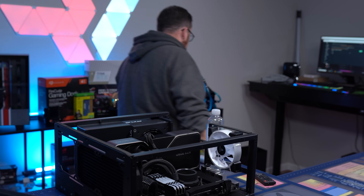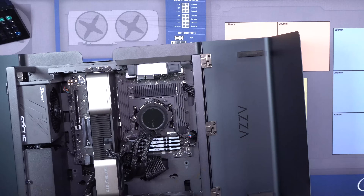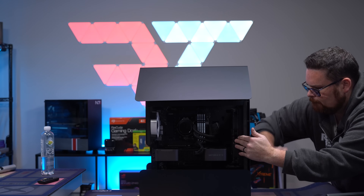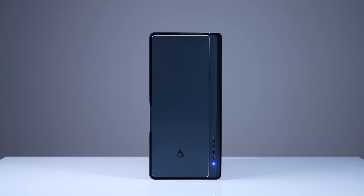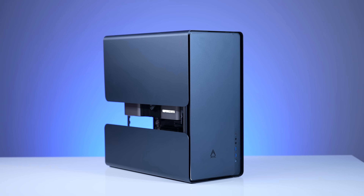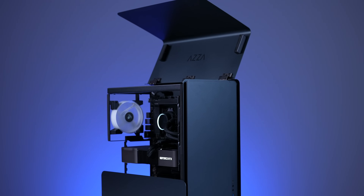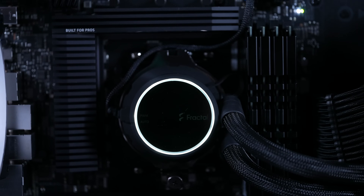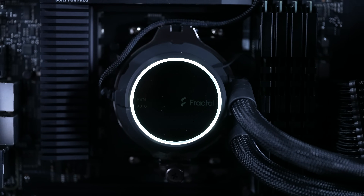Let's get the rest of this put together. Now let's grab our actual case. Build is done. Now we're going to grab our front panel and flip it on right there.